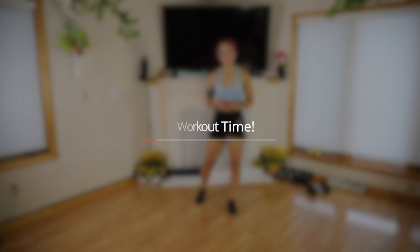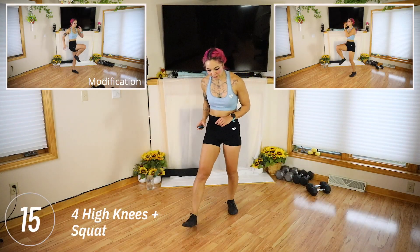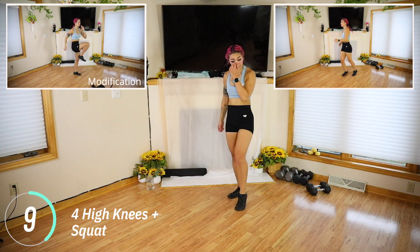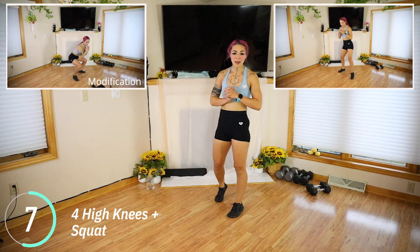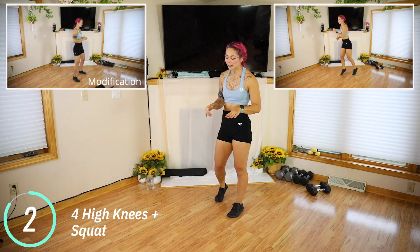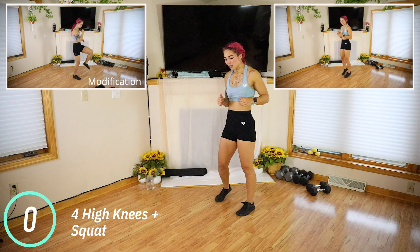Okay, 15 seconds starting now. We have four high knees and a squat. Go ahead, look at that preview and that modification. Find what is best for you. 50 seconds is a long time, so pace yourself. Take a break if you need it. Three, two, one — let's go.